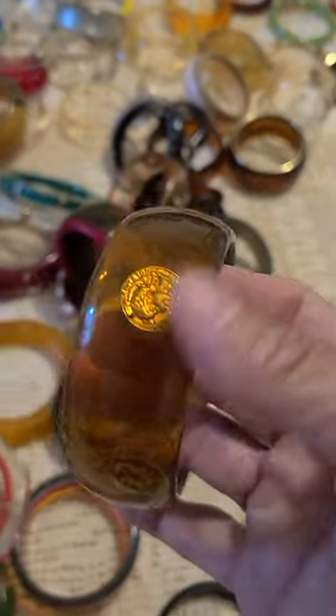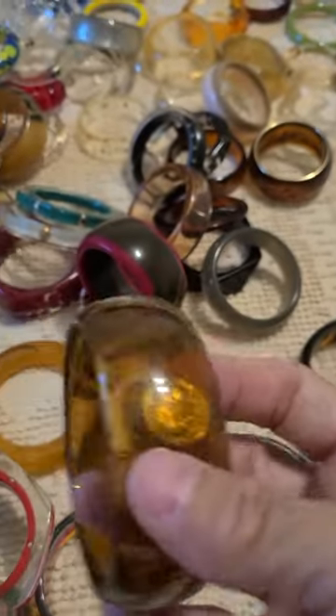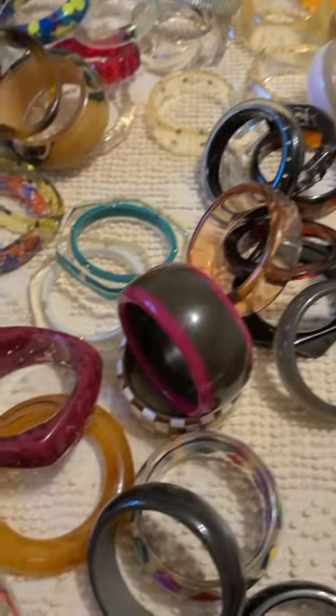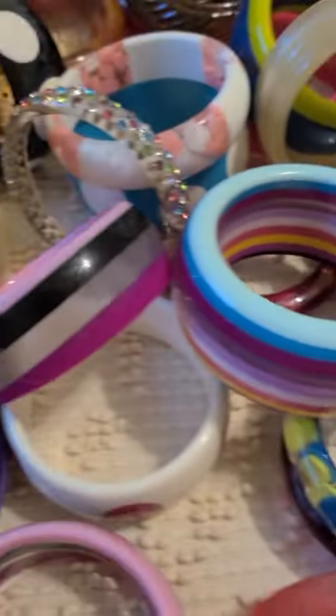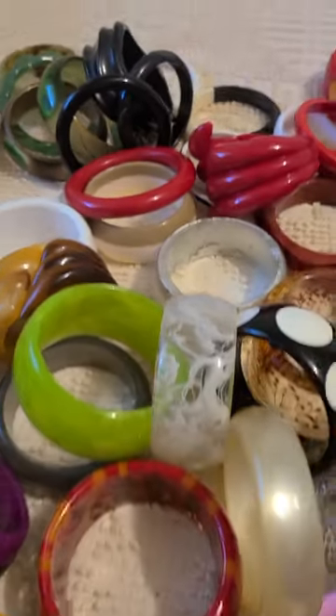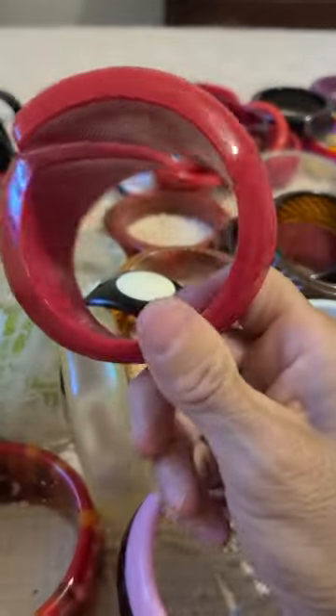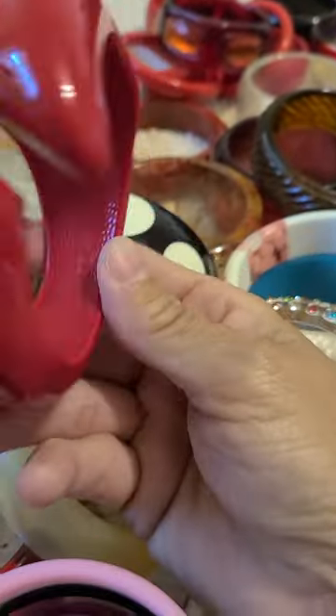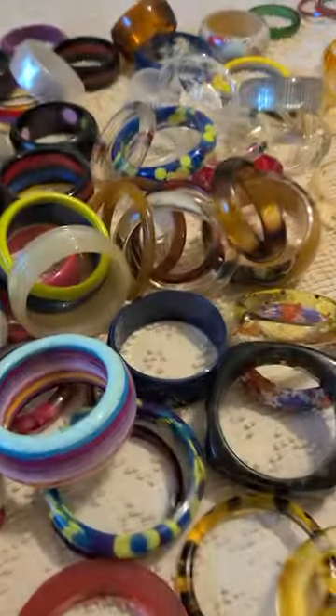We have another coin one to match that green one over there. We have dots — lucite dots. We've got stripes; there are several in here. This one I'm not sure what it is yet, but it's a very big, massive bracelet, and it is signed on the inside.